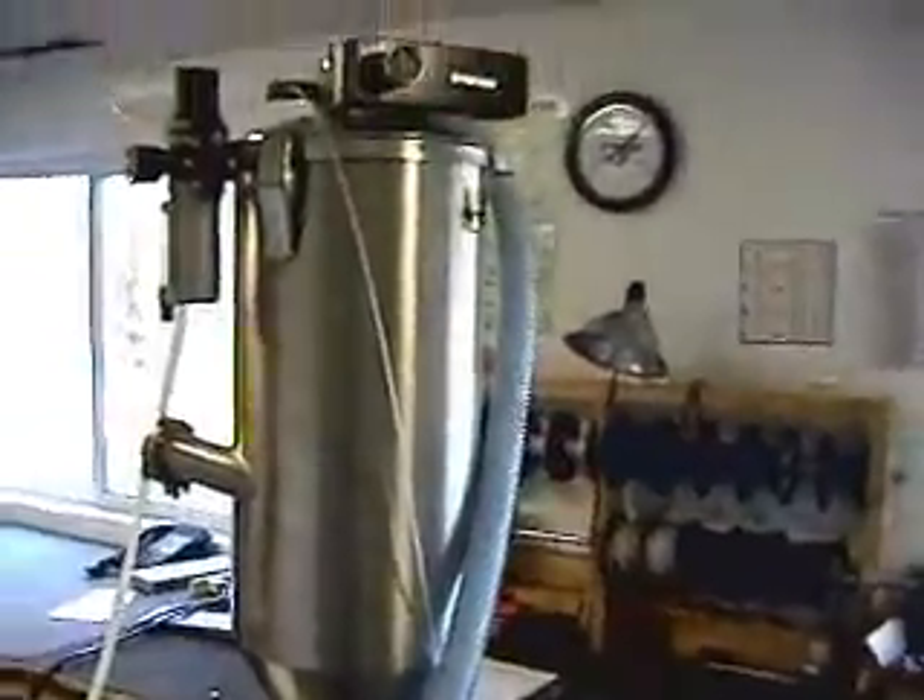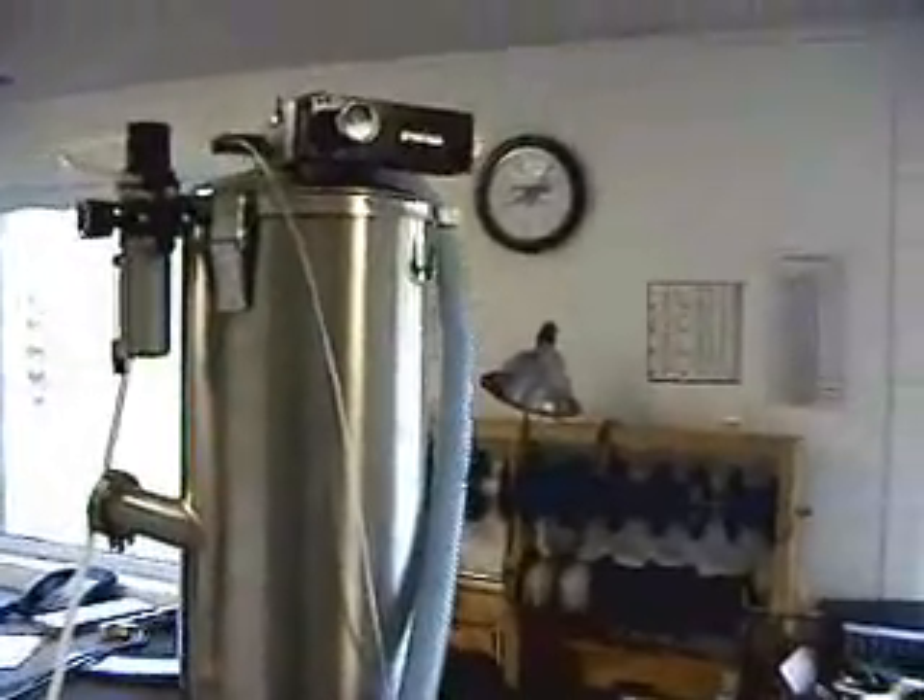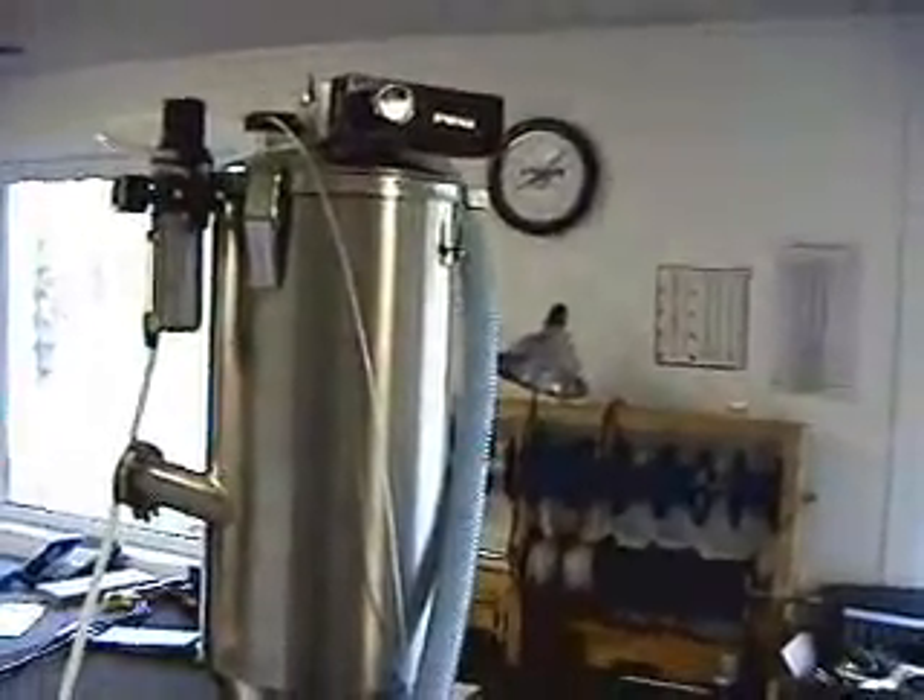We'll be batching out to a five pound batch. This video is to illustrate that we can do it accurately in multiple batches.